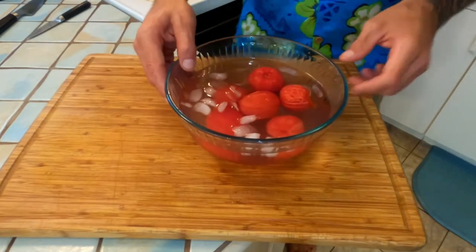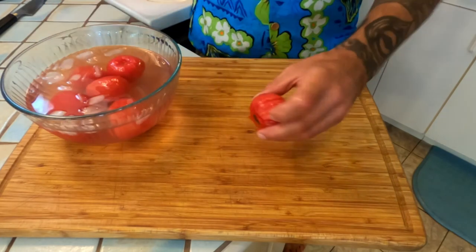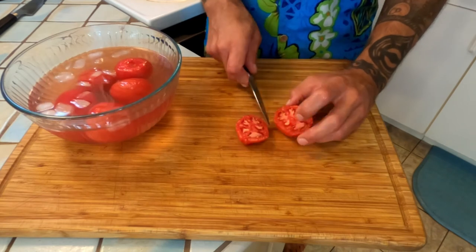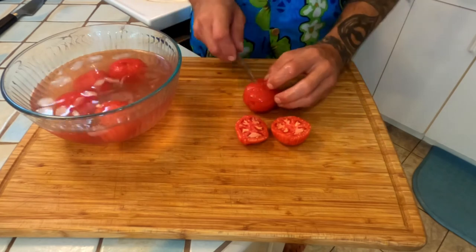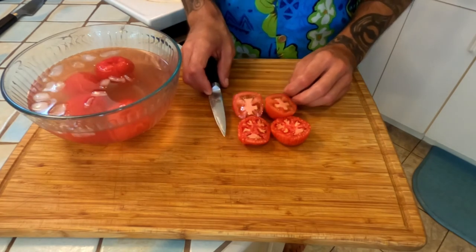All right, that was easy, huh? You've got all your tomatoes nice and peeled. All we're going to do now is go ahead and cut each one right in half, just like that, exposing the seeds. Go ahead and do that and I'll see you in just a second.